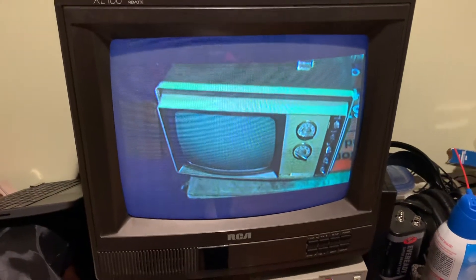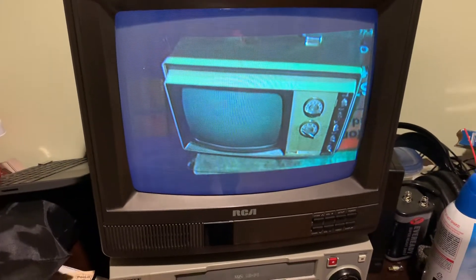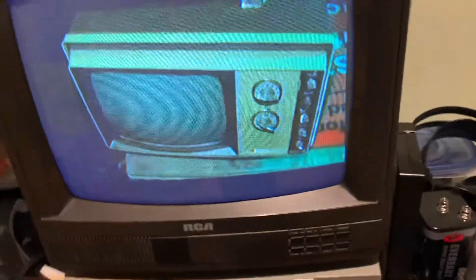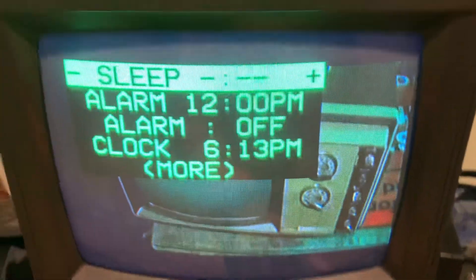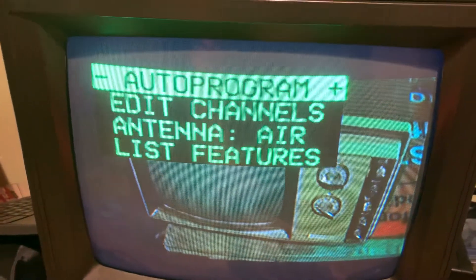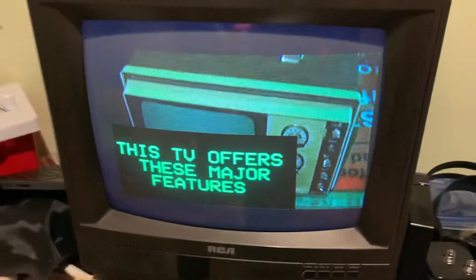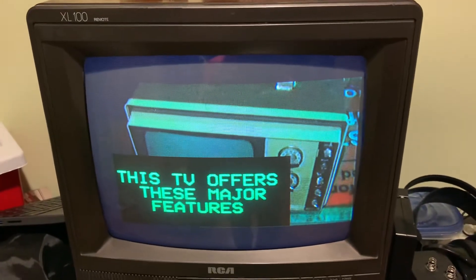They're kind of popular because they're small and light, and they are all tube. I guess they attempted a quarter-color version too, which was solid state — I think we ran across one of those — but it kind of went nowhere. Anyway, this set worked when I put it into storage a couple years ago.